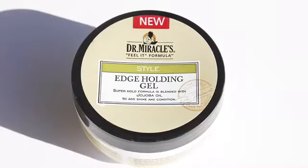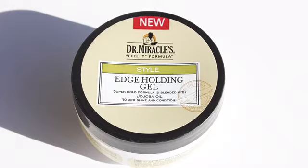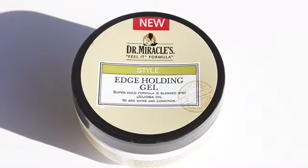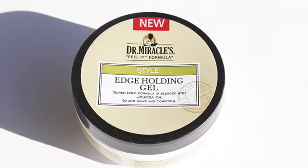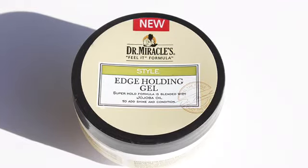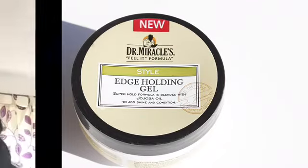Before I get started, I just want to show you guys the edge control that I was using. My hair was straightened prior to this style — all I had to do was use some edge control just to sleek down some loose hairs. If you want more information about the edge control and the hair, just make sure you open the description bar because that's where you'll find all the answers.